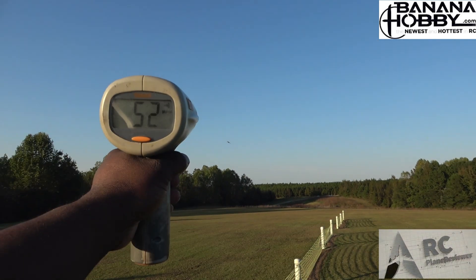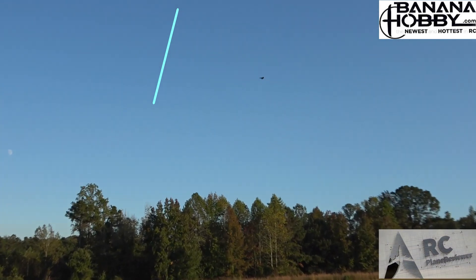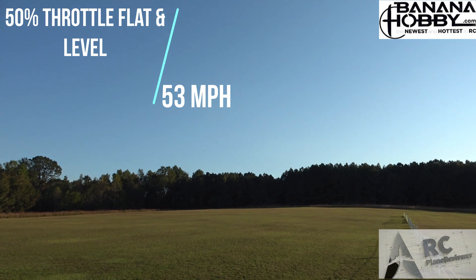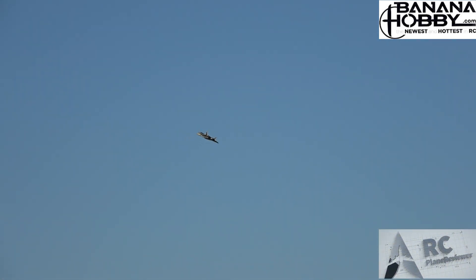I didn't get that one good — that was 56 but I did not get that one cleanly. Let me get it trimmed out. All right, you ready? We're going to come in at 50% throttle — 53, 53 miles an hour. Let them see that! This thing is cruising at 50% throttle, guys!